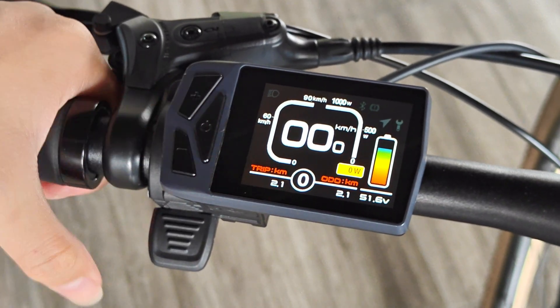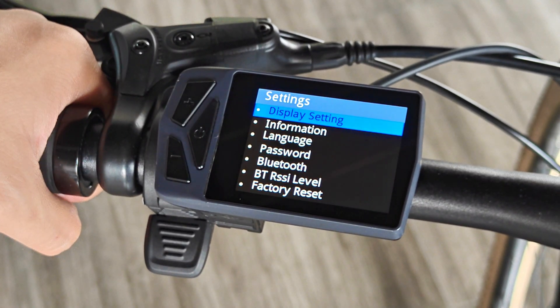Short press the power button to enter the settings menu, which covers multiple functions such as display instrument settings, information viewing, language settings, password settings, Bluetooth level distance settings, and factory reset.